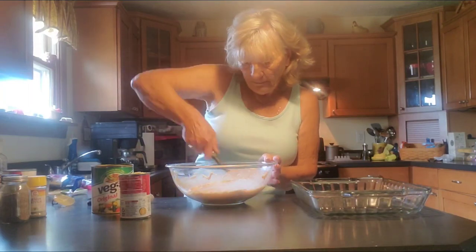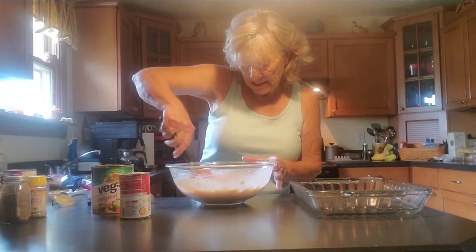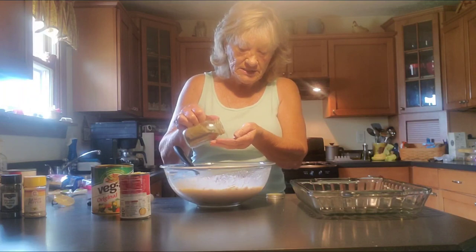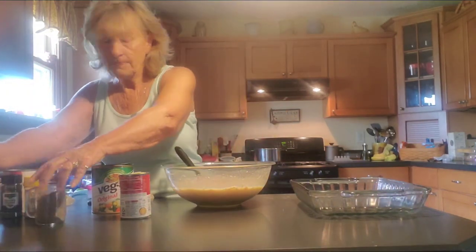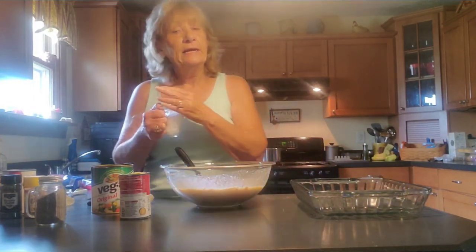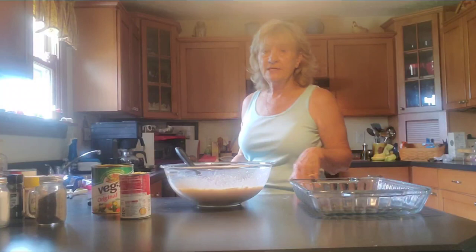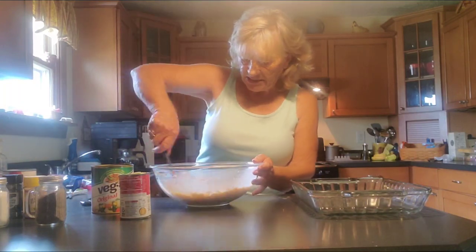It'll be soupy, but remember you're going to be putting your noodles in this, and when it bakes, them noodles are going to take up a lot of this liquid. Let's add a little bit of pepper. You all know me by now — I don't measure, I just do it to my liking. Salt the same way. Keep in mind that your soup has a lot of salt in it, so if you're watching your sodium, back off on the salt.